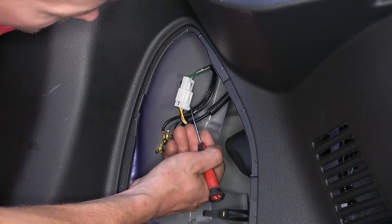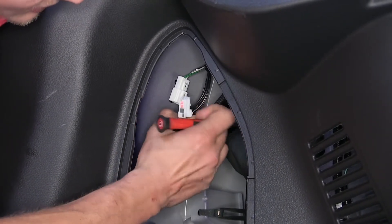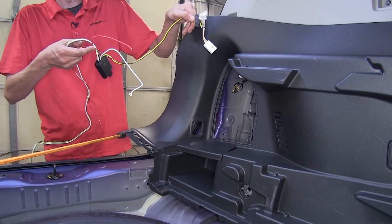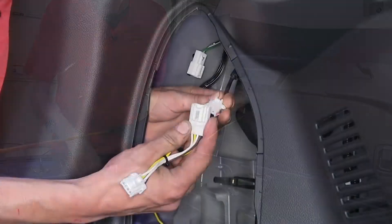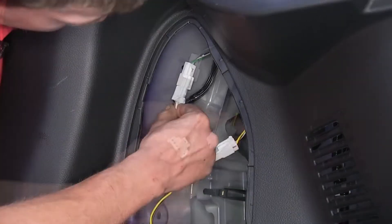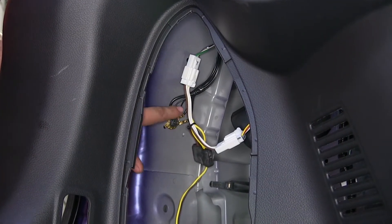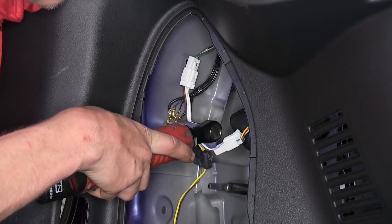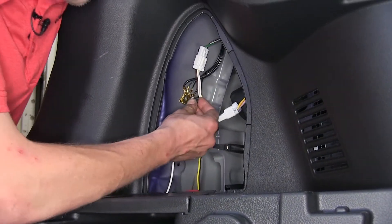There's a tab right here. If we push in on this tab and pull down, we can separate our connector. Now we'll take our wiring harness — the yellow and brown wire is the connector for our driver's side — so we'll route this behind our panel. We'll plug the male end into the female end, then plug the harness back into the taillight. This 10-millimeter bolt controls some of our factory ground points. We're going to remove it and attach our ground wire there. Our ground wire is the white wire with the ring terminal that comes off our module. We'll stick the bolt through it and reinstall it in the original position.